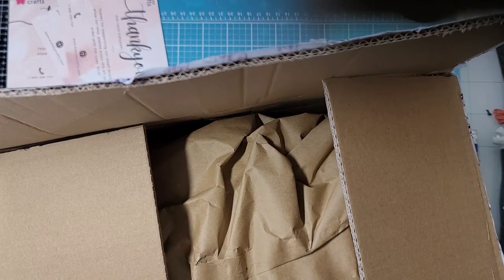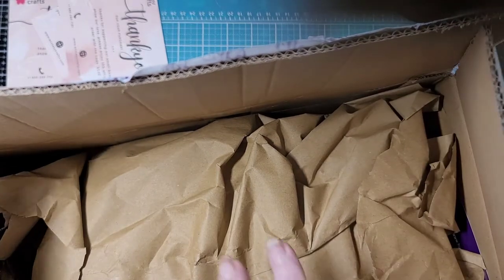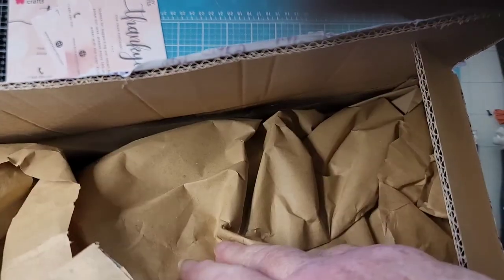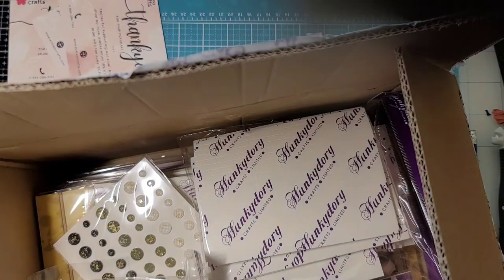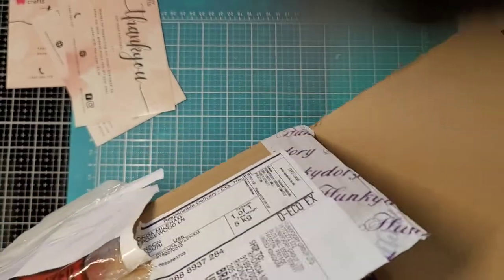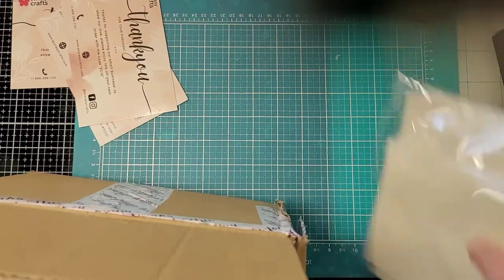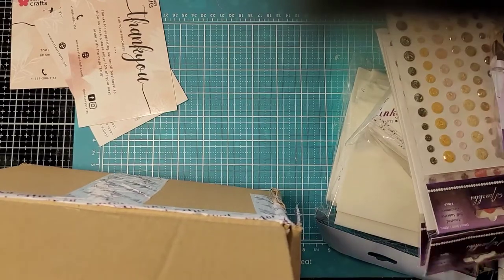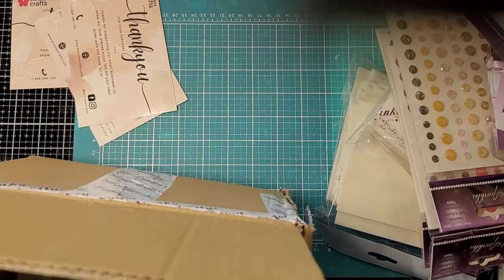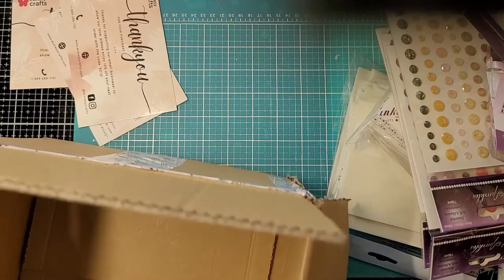Hey y'all! I had to split this up into two videos — I lied, I've got four boxes! This is from Hunky-Dory and I love this paper. I smooth it out and use it in my junk journals and all kinds of stuff. Let me get some of this out so we can see what we have. They had fast shipping — this comes from the UK and they got here pretty darn quick.